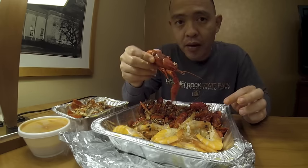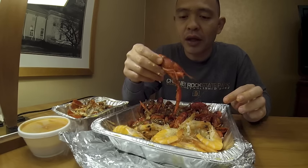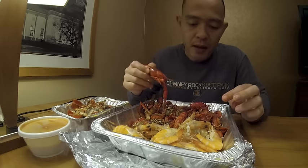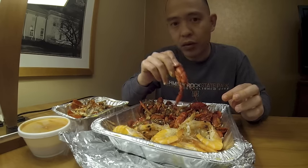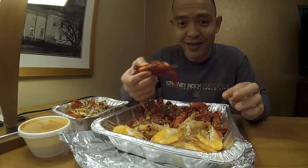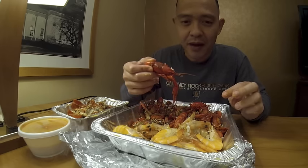If you've tried crawfish before, you know why it tastes so good. Otherwise, if you haven't tried it before, just go out and try them. I'm going to stop the video here. If you want to continue and watch me eat, go ahead and stay tuned. All right guys, thank you.